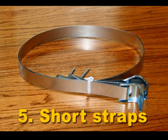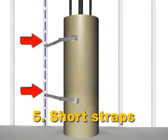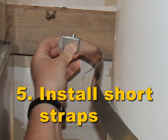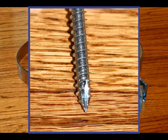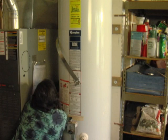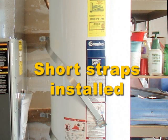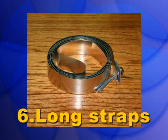Step 5: Attach short straps on one side of your tank. Both straps have self-tapping screws. Tap the lag screw into the stud with a hammer before tightening, then tighten with a wrench or drill. Step 6: Attach long straps on the other side of the water heater with a wrench or drill.